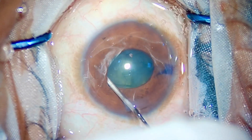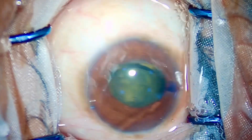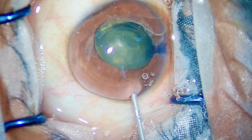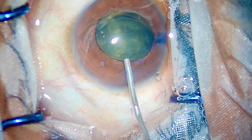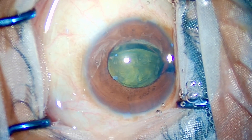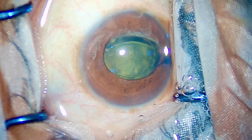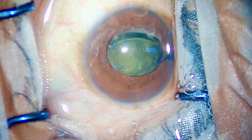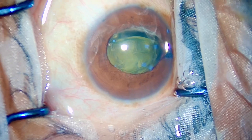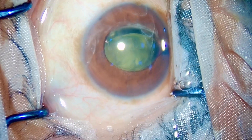I have just popped one pole of the nucleus out of the bag. The trick is to do gentle hydrodissection on one side and push the same side of the nucleus so the opposite pole pops out of the bag. Once the nucleus is popped out of the bag, the iris is holding the nucleus at this point.